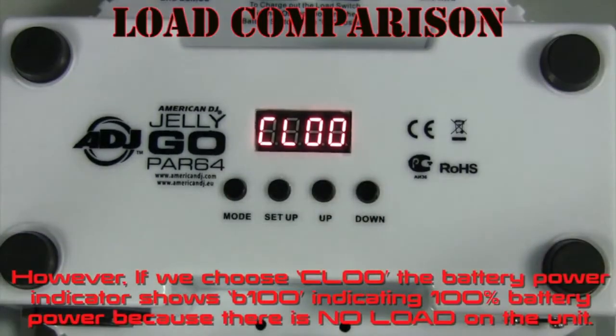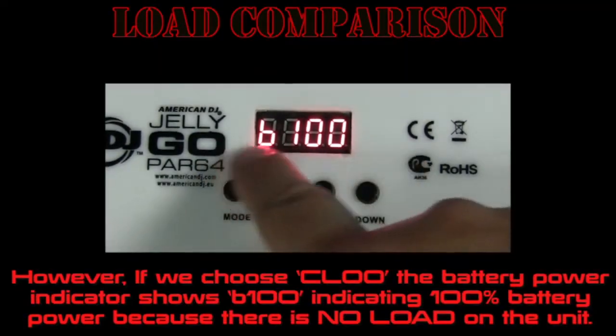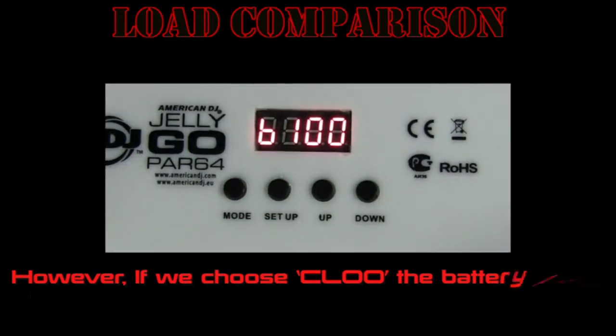However, if we choose CL00, the battery power indicator shows B100, indicating 100% battery power because there is no load on the unit.